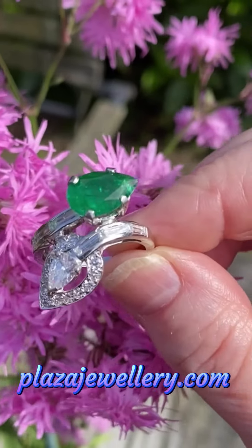This is a bold and dramatic ring that really makes a statement and is in very good condition. It dates from the 1990s and it's a finger size L and a half, which is a 6, and we can resize it for you if required.